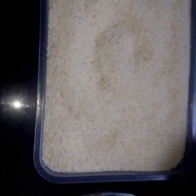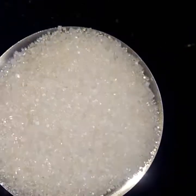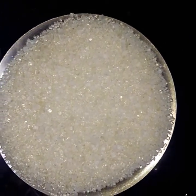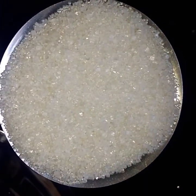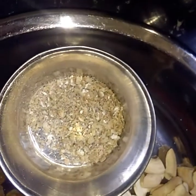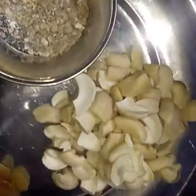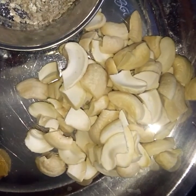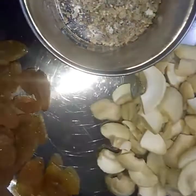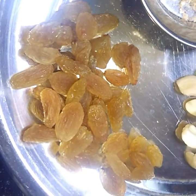Now I will tell you how to use roasted rava. I have two cups here. I will add 1 cup and add 1 cup. Then add a cup and add 1 cup. Add a bowl and add 1 cup. Add 2 cups. Add 1 cup. Add 1 cup.